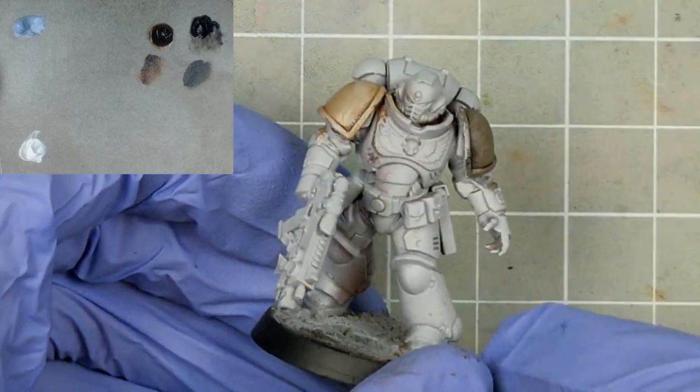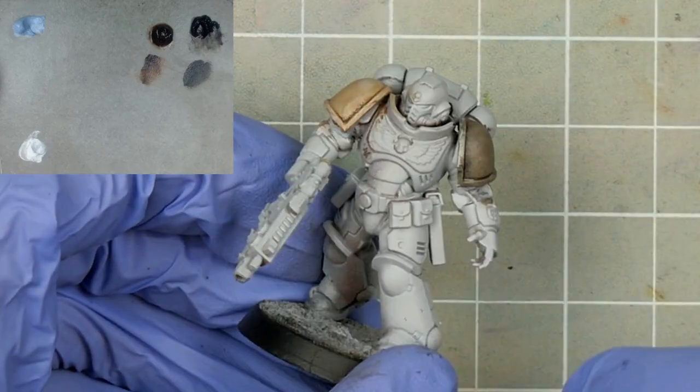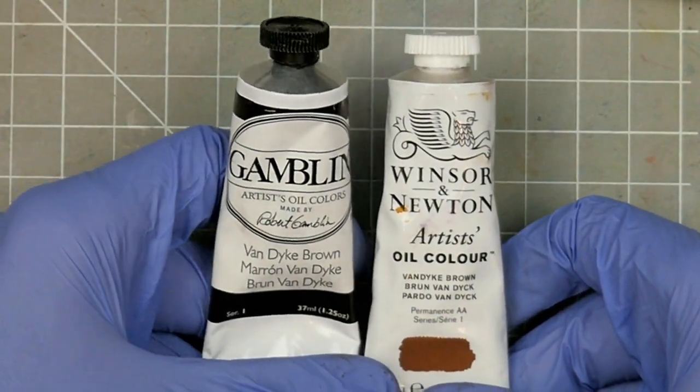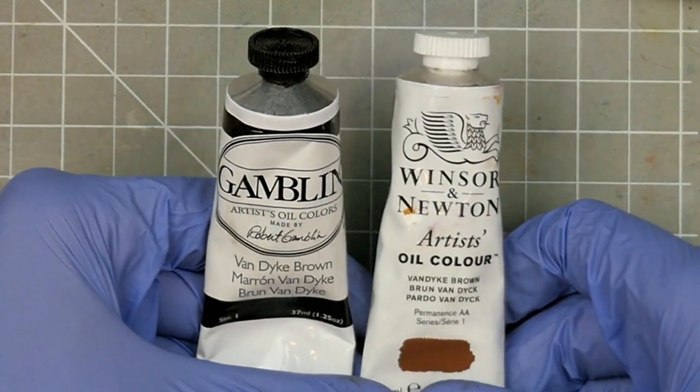Unsurprisingly the darker colour is the stronger stainer, but the other one still holds its own. Both could make for a good foundational colour, though the value, saturation, and overall potency of the Gamblin would make it much more versatile.